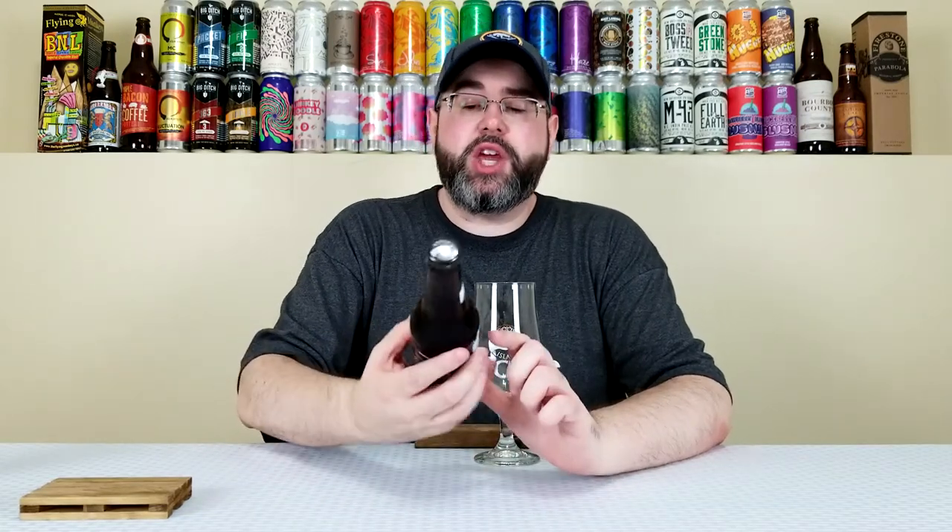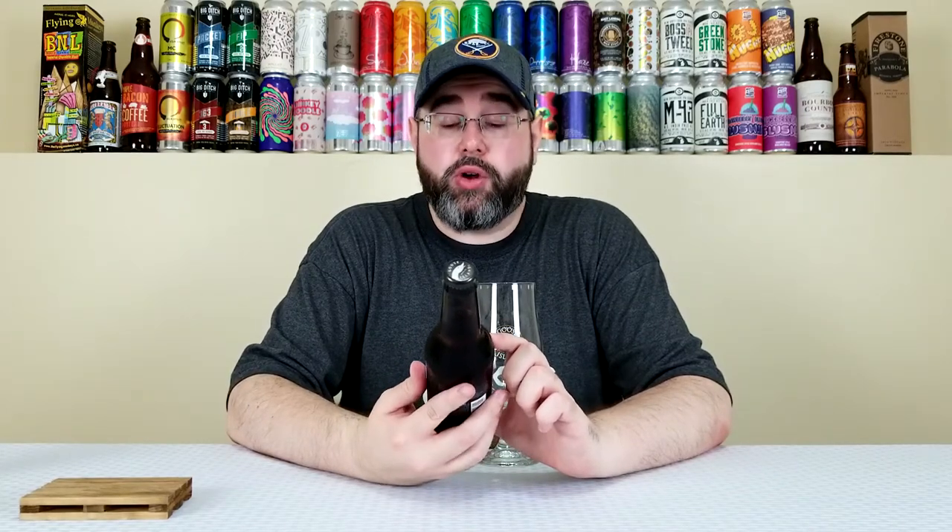What's up everyone? Back for another beer review and today is the continuation of Mixed Six Pack Theme Month here on the channel. The beer I'm reviewing today comes from the Goose Island Beer Company out of Chicago, Illinois, and this is their Summertime — they're calling this a German-style Kölsch.